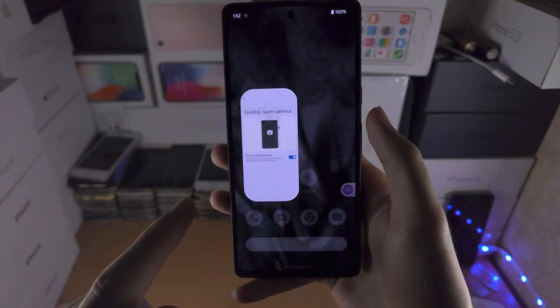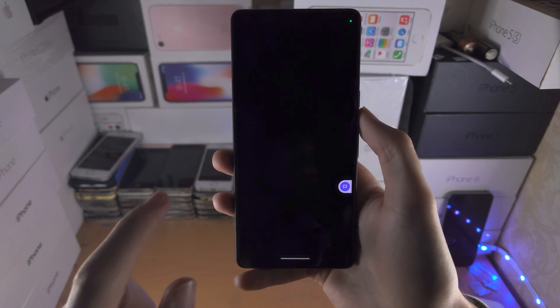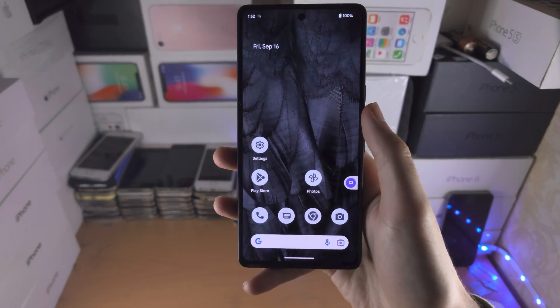Once this toggle is on, you can then do the double-click from the lock screen to access the camera, even if the device is locked.